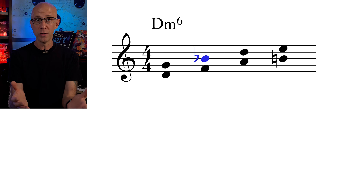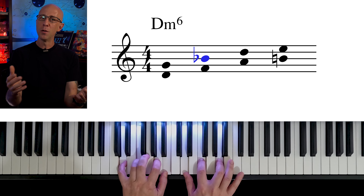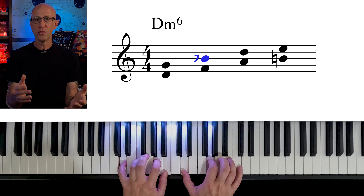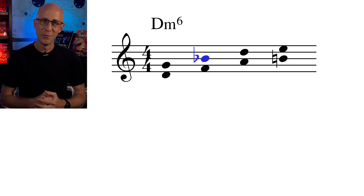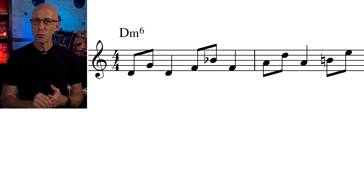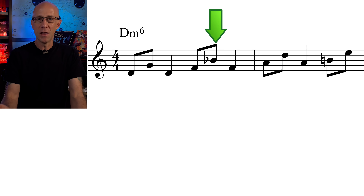Look at all the chord tones from D minor 6: D, F, A, and B. And if I play a perfect fourth above any of these notes, only the F to B flat will have a note outside of the D minor 6. But the B flat is so short, all the tension that it creates is resolved right away back to F.